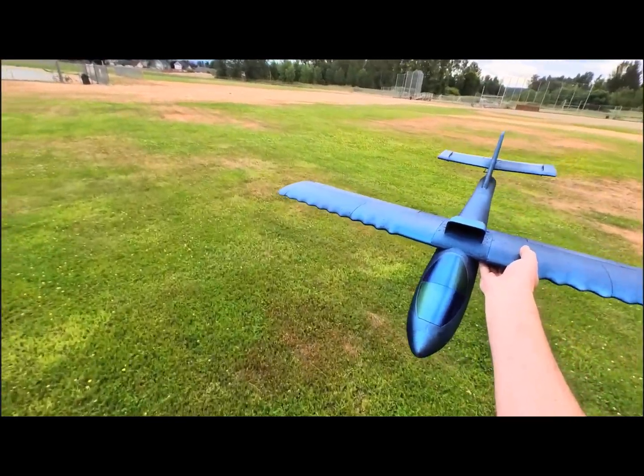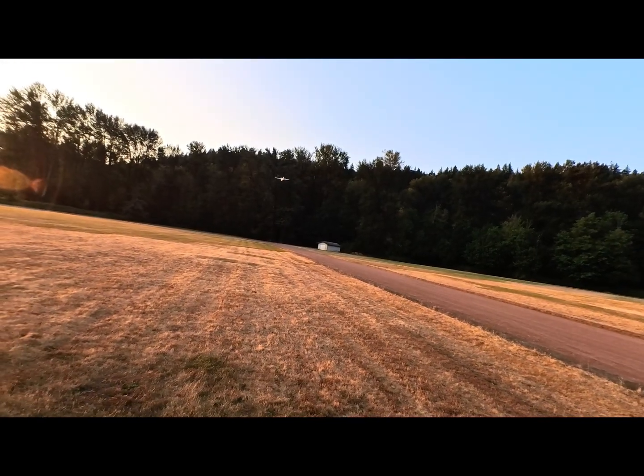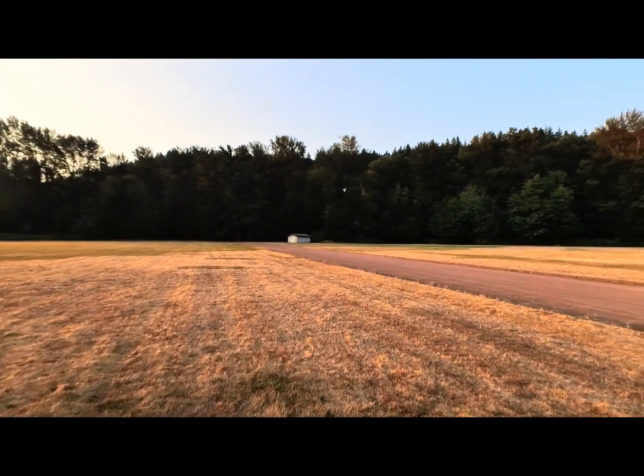Here is another flight before I painted everything and right after I had built it. There was a really nice sunset on this flight.